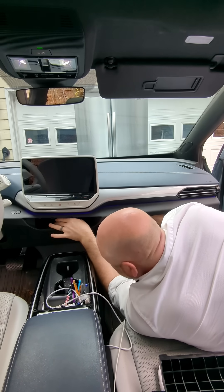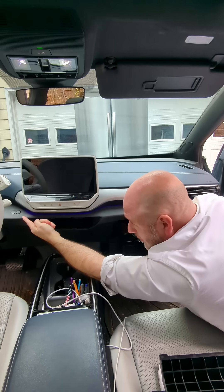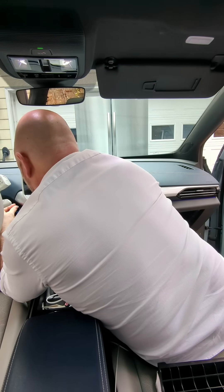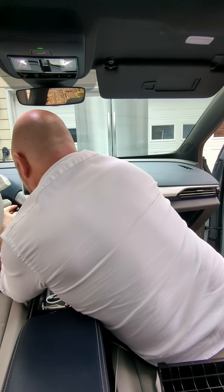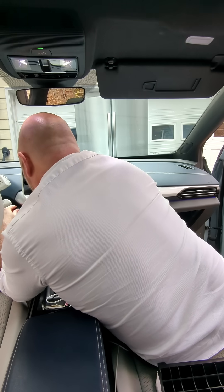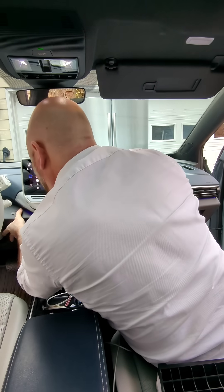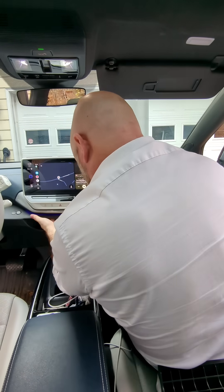Now the hard part is going to be plugging the connector. I'm actually going to pull it through the hole and then connect it. I'm going to get it lined up properly and plug it in, and then I've got to adjust it and turn it the correct way, because once you get it in there, you can't turn it anymore.